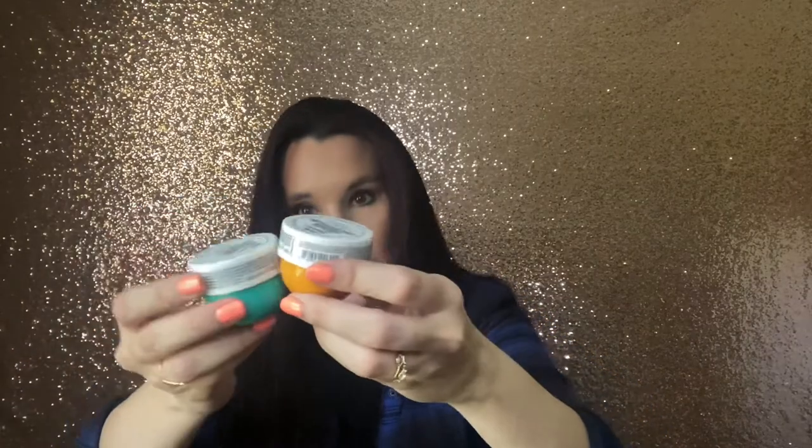Next we have these two little jars here and these are from Sol de Janeiro. This is the Brazilian Bum Bum Cream plus the Coco Cabana Cream duo. Now these are not full size, but I guess they're saying that with two small ones that equals full size — I'm not sure. It's 0.84 ounces in each. Now this one I absolutely love and I'm really happy to get it. It smells so good. I love this stuff. We've gotten this before in another box.